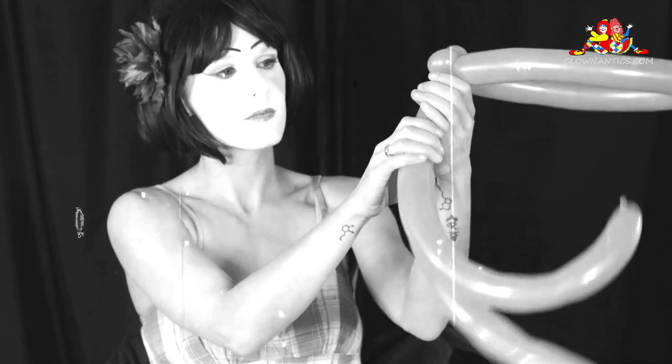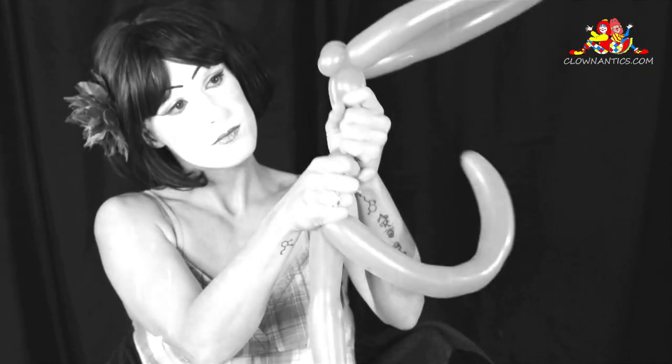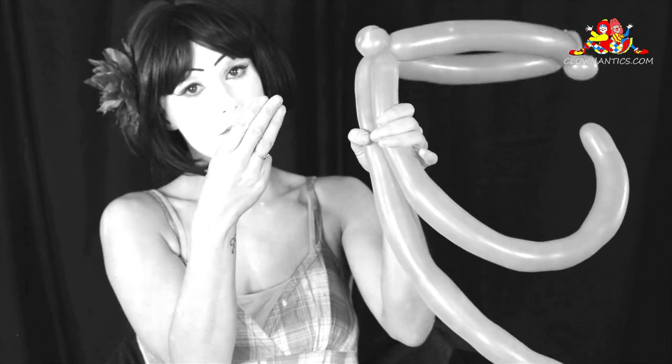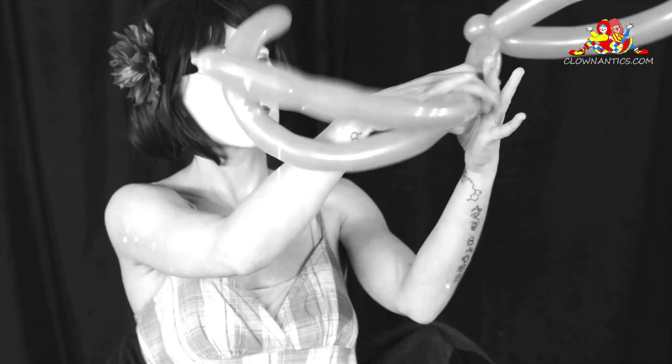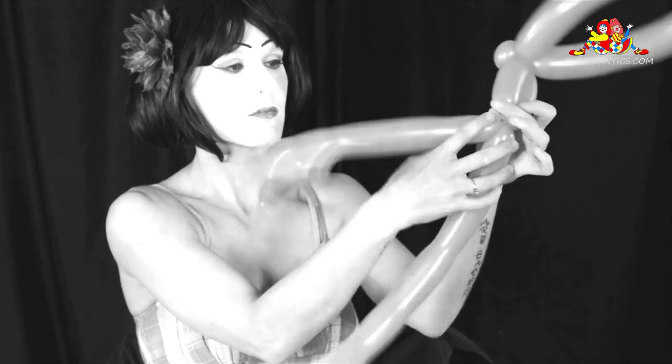The next part is the body. Again, squeeze the air down to the bottom of the balloon — it helps prevent the balloon from popping. Measure about three to four fingers and twist that off. That is going to be the body of your alien.